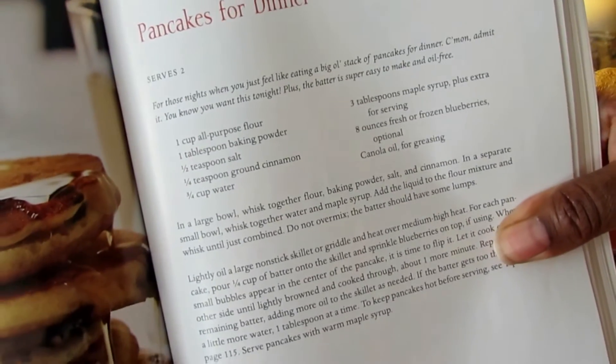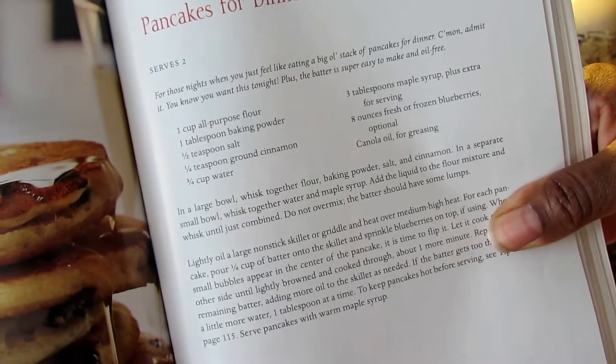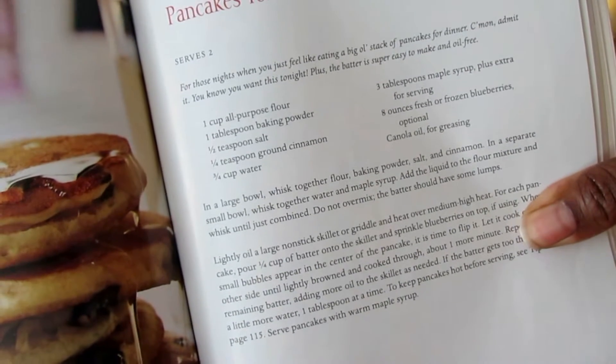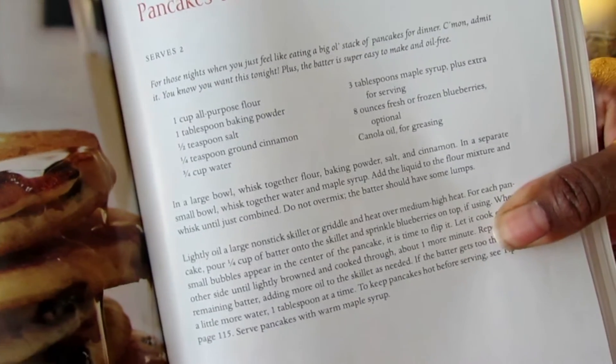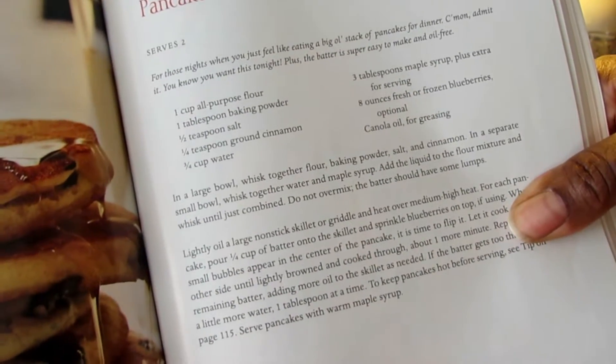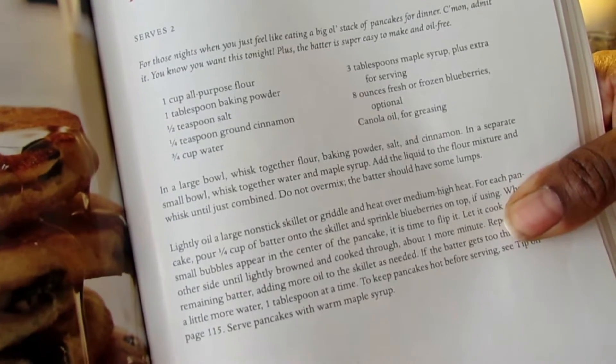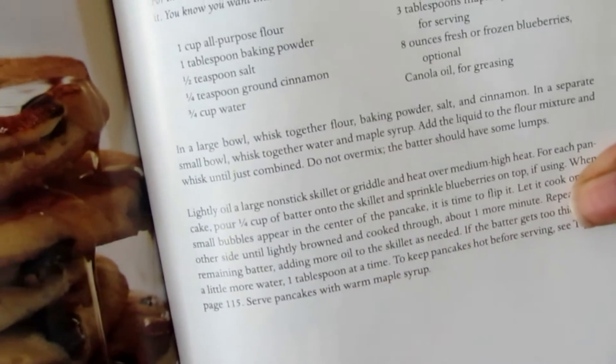It calls for one cup of all-purpose flour, a tablespoon of baking powder, half a teaspoon of salt, a quarter teaspoon of ground cinnamon, three-quarters of a cup of water, three tablespoons of maple syrup plus a little extra for serving, and eight ounces of frozen blueberries, plus some canola oil. So really minimal ingredients.